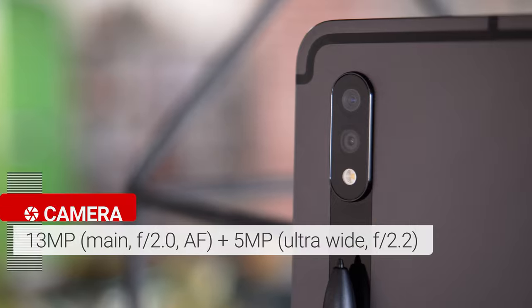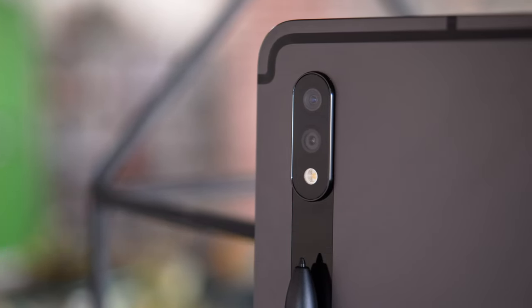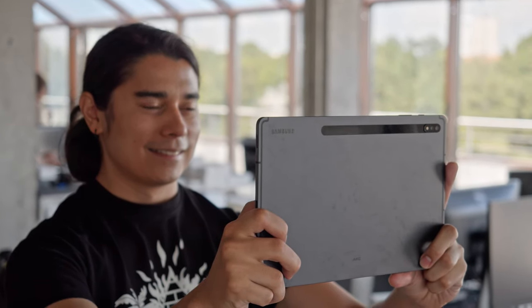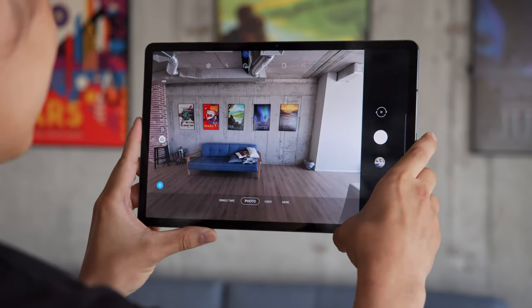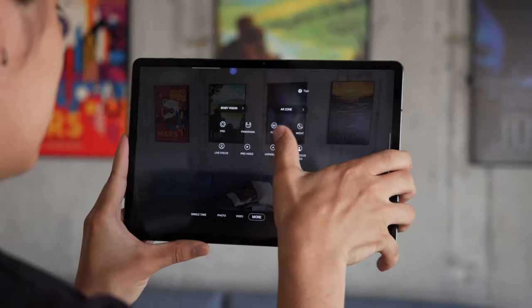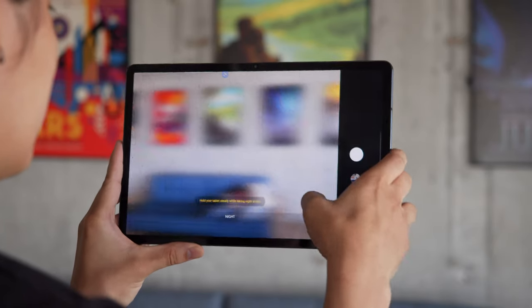As far as cameras go, you get the same dual camera setup as last year's Galaxy Tab S6 — there's a 13MP main camera and a 5MP ultrawide. The selfie camera is 8MP, also the same as last year's model. However, we expect advancements in software processing for the cameras. For one thing, you get night mode this time around for better results when shooting photos in dark conditions.